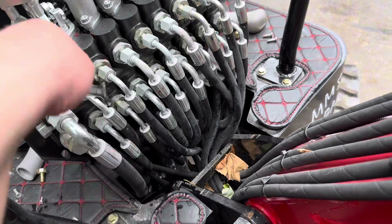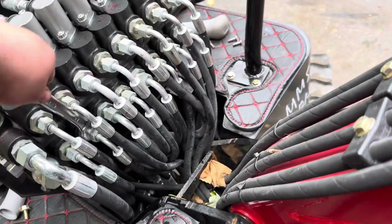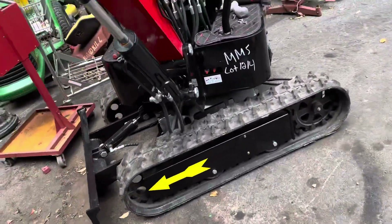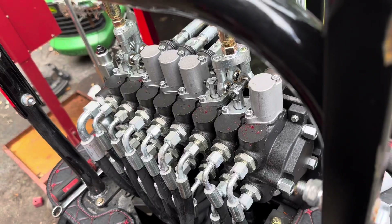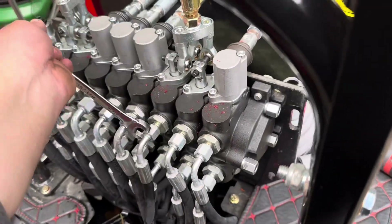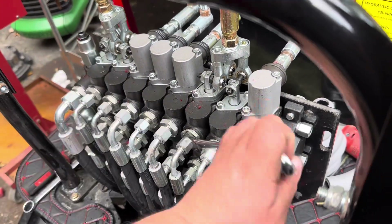I don't know how hard it is on the pilot control ones. I've heard it's a little more time-consuming — on the other one I have, the orange AGT, it did take a little more time than this one just because the hoses were a little tighter in there. This machine is super nice because everything is right there; the other one wasn't like that.